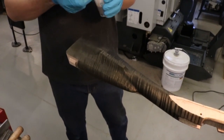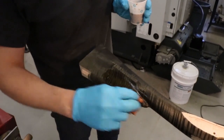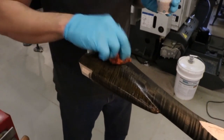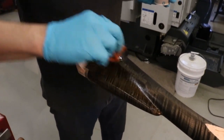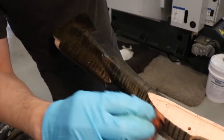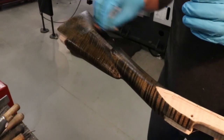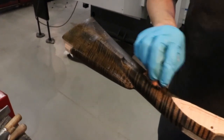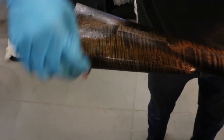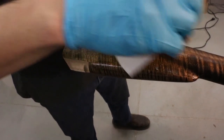Let's try another coat of the tannic acid and see what happens. Hopefully it'll push things just a little darker. We might even come back with a final coat of iron nitrate. Okay, so we'll let that dry and then follow it up with some iron nitrate.